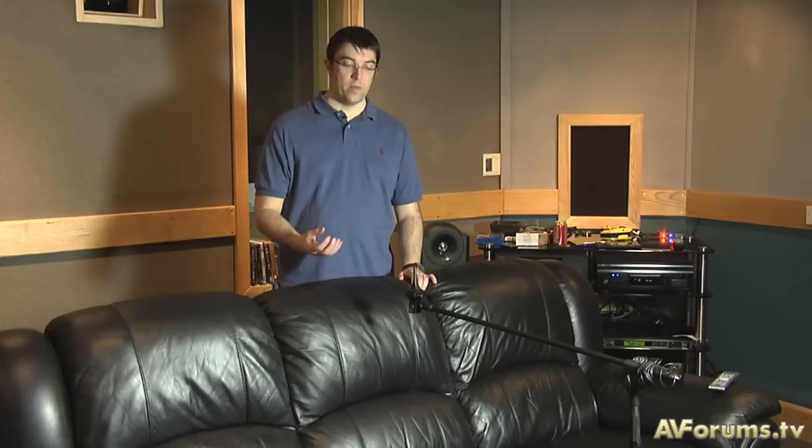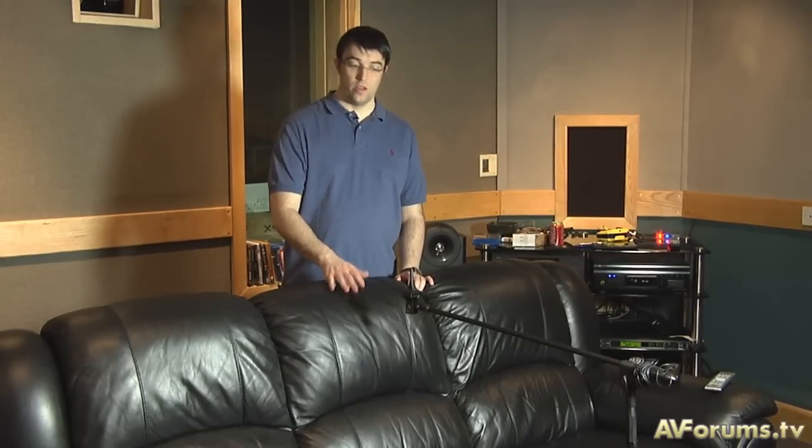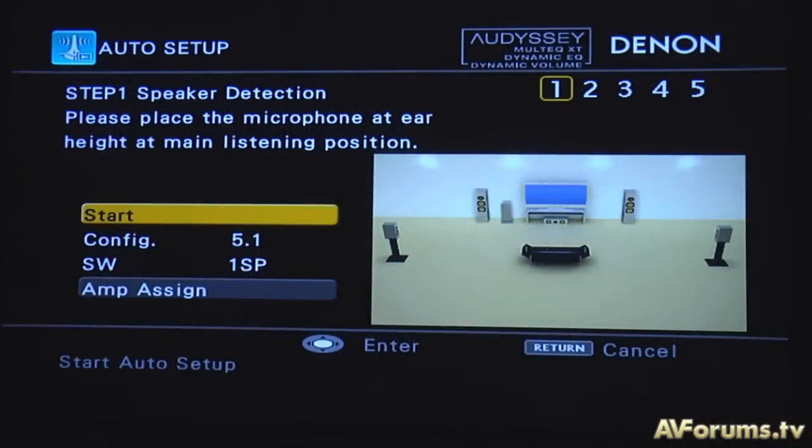The second thing you must remember about the Odyssey system is that the measurement process is a two-step process. When you start the measurement, it makes the bleeps that everyone is familiar with. However, once Odyssey stops making that noise, it actually spends quite a few seconds also measuring the background noise in the room. It's very important to remember that the measurement is taking place during that time, because if the Odyssey hears noise — people moving, coughing, cars outside — it can try and correct for that noise, and particularly that will affect your low bass frequencies. So it's very important to keep the noise absolutely to a minimum from the time you say start measurement to the time Odyssey says measurement completed.